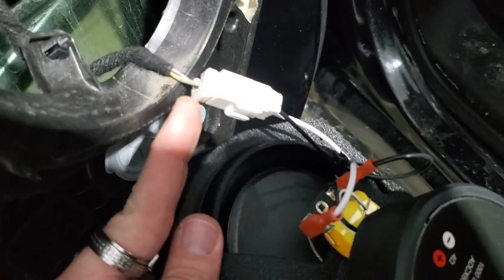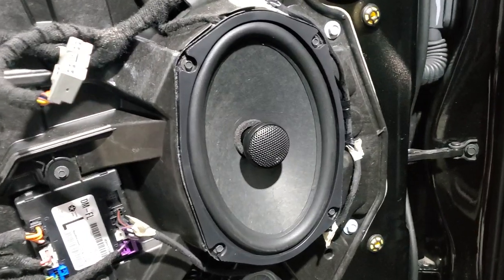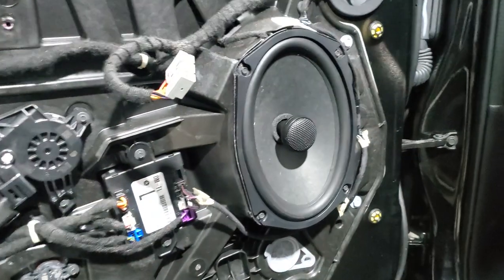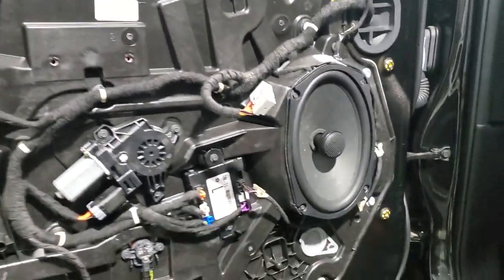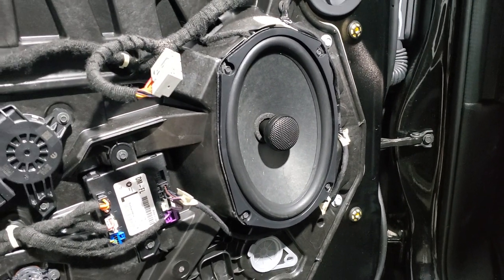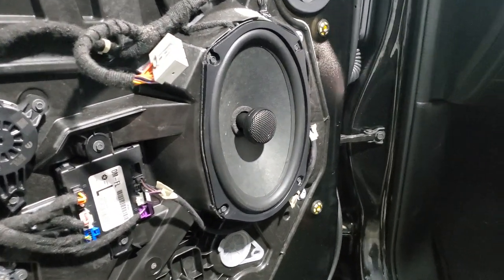Here's the plug plugged into the factory harness. Now we're going to go ahead and bolt the speaker up. Here's the speaker installed — seals in here correctly, everything bolts up like factory. Absolutely amazing speaker for this truck, because this truck had the worst speakers and is now going to some of the best. This will definitely improve sound quality. They work really well on low power and high power — you could put 100 RMS to these speakers no problem and still be fine.